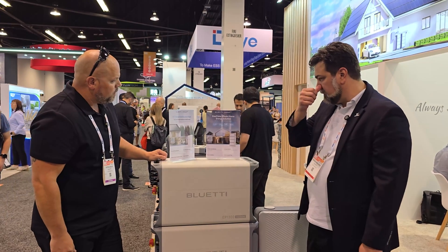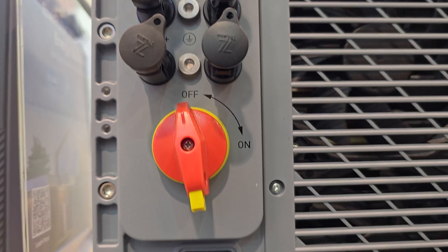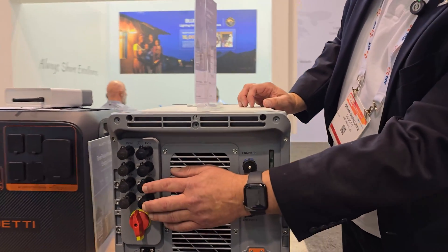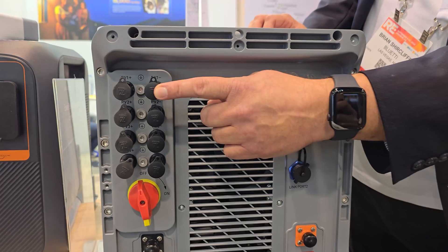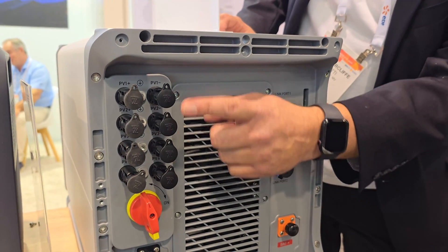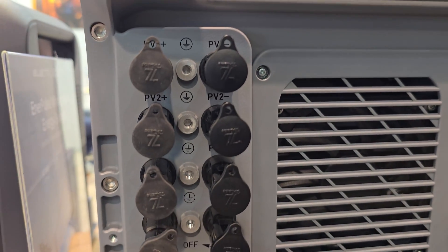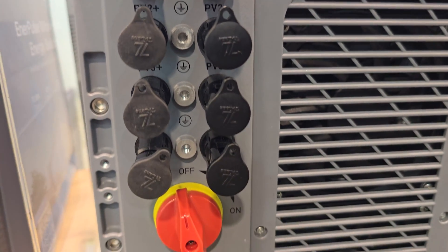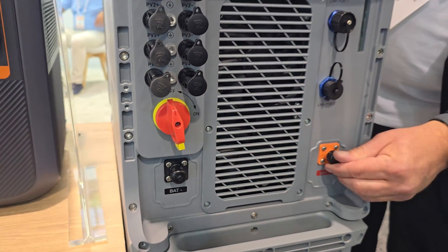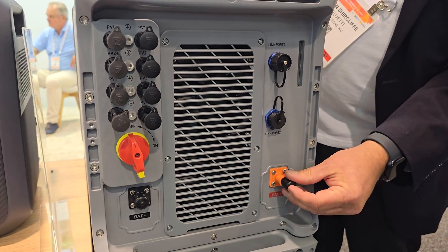Also from the PV side, something we've done to match a close competitor is we've added more MPPT solar capability. We're able to have four trackers, each one with 15 amps of input. So the maximum would be 22,000 watts of solar input. Rapid shutdown is included.